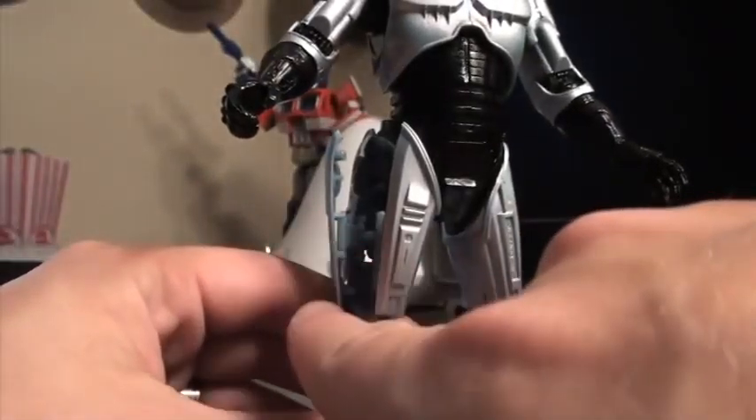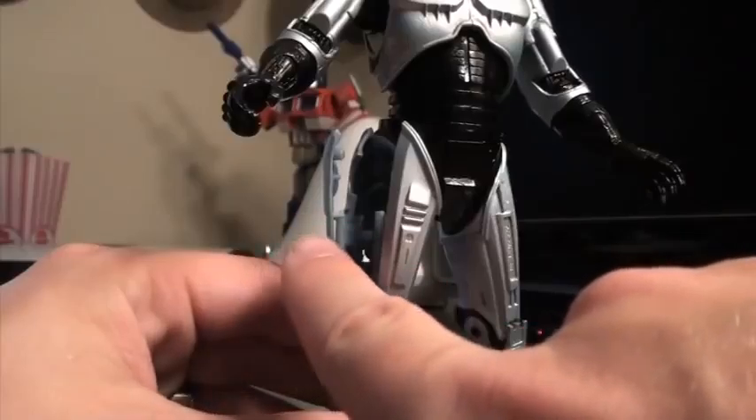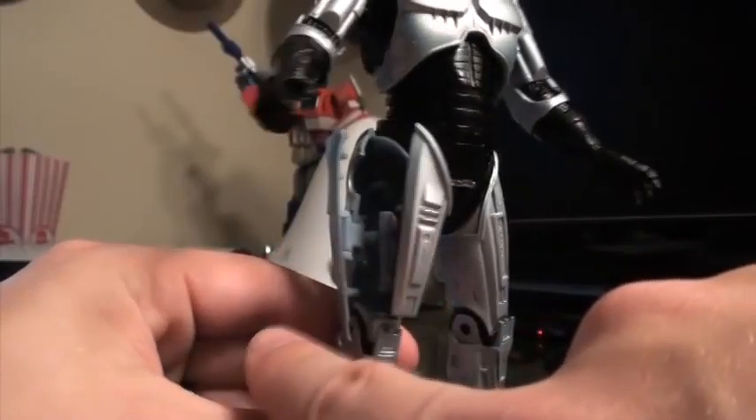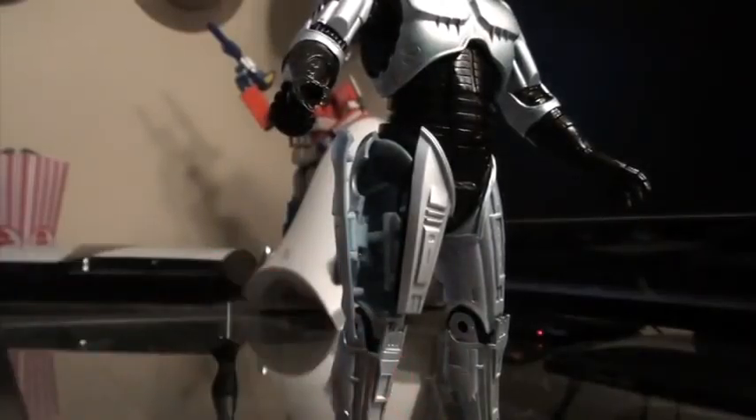The door panel on the side here does have a tendency to come off, but it latches in pretty easily. So if you get one in the mail and it's rattling around in there, it's easily fixable.